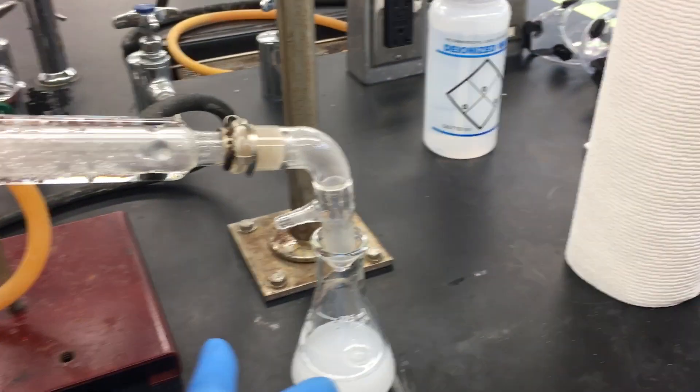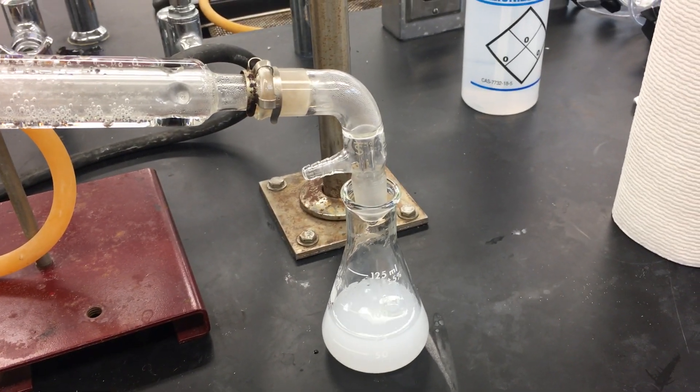We can now proceed with our distillate here for further refinement.